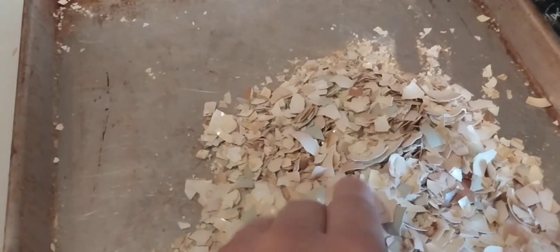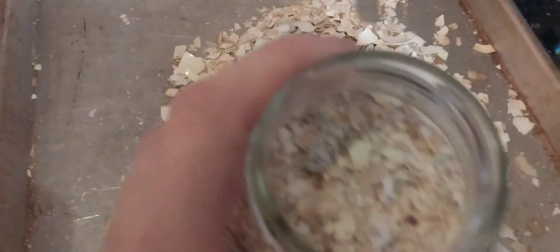I just gave them a cup of it and the rest of it is in the refrigerator for them for later. I grind up all the shells into this kind of a powder — see a little bit of powder there? And I save them.